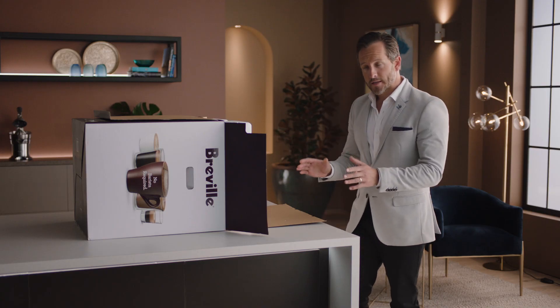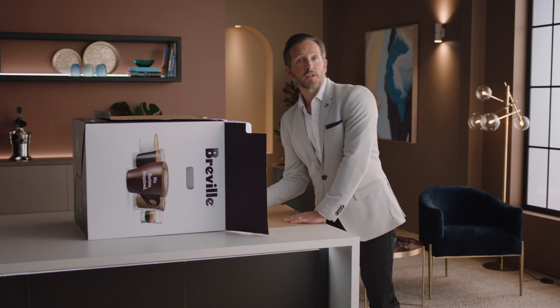Let's unbox the Dual Boiler and take a look at the various included parts. Lay the box on its side and use the flap to slide the machine out.